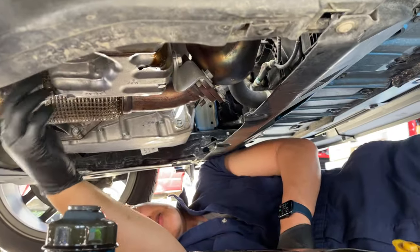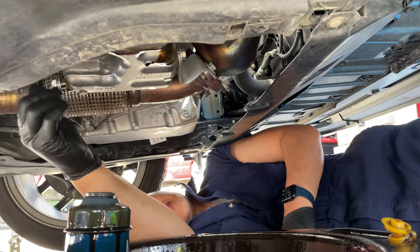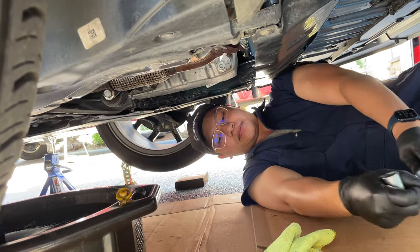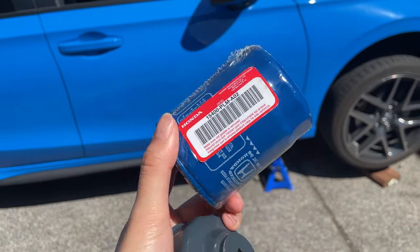Once it's all out and drained, you put the drain plug back on, then we're going to attach the new oil filter canister. Make sure you tighten the plug we put back on — not too tight though, just enough.